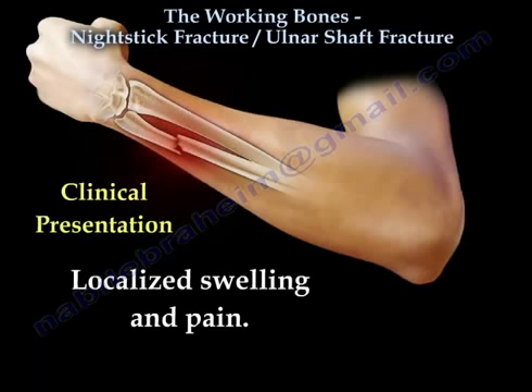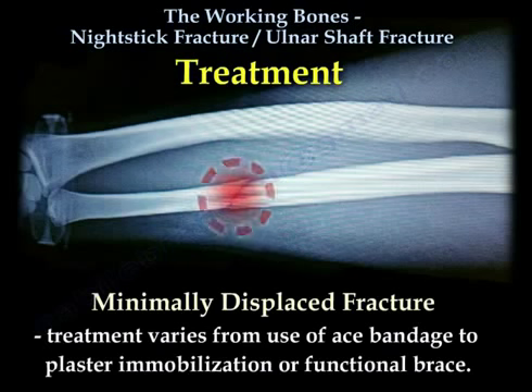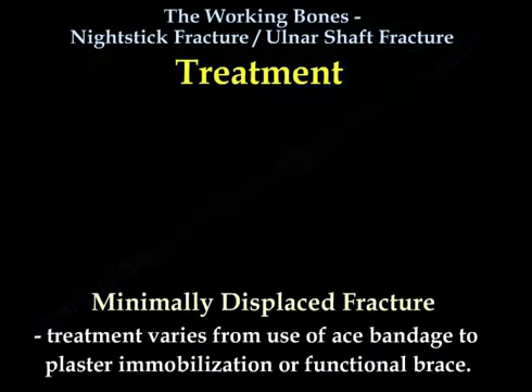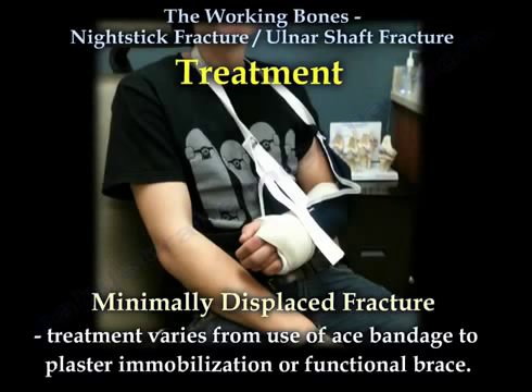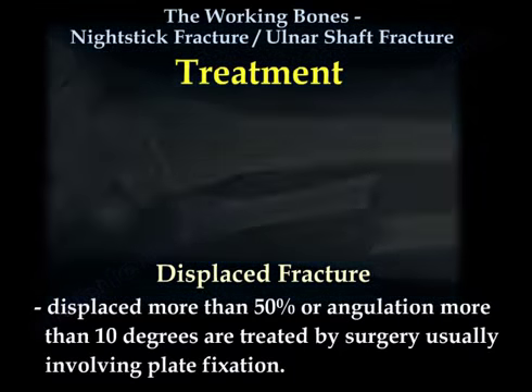The clinical presentation of this fracture is localized swelling and pain. For minimally displaced fractures, treatment varies from use of an ACE bandage to plaster immobilization or a functional brace. For displaced fractures — displaced more than 50% or angulation more than 10 degrees — treatment involves surgery, usually plate fixation.